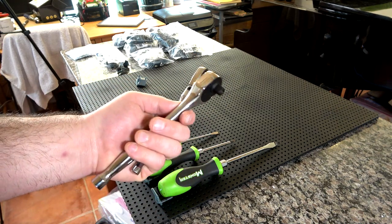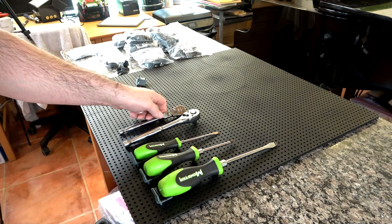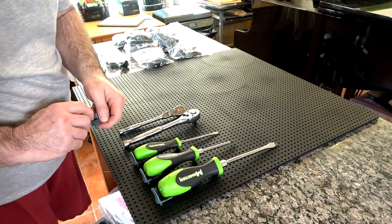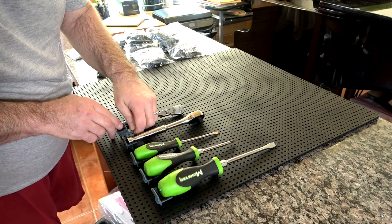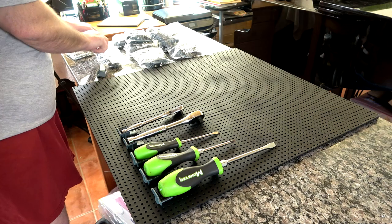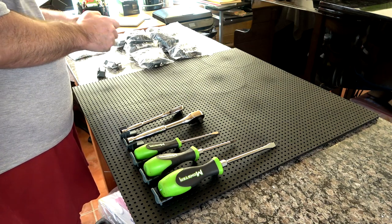Now we're going to lay out a three-eighths ratchet and a quarter-inch ratchet. Just lay it all out beforehand to get a general idea of how you want it set up, then grab the appropriate clips. What I found is if you lay the tool in there first, you can line things up — for example, on the ratchets, you're not going to be able to line them up right unless you know how far one clip is supposed to be from the other. So I'm going to put the tool in first and then figure out what holes it's going to go to in the grid.